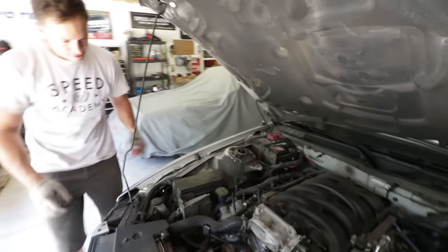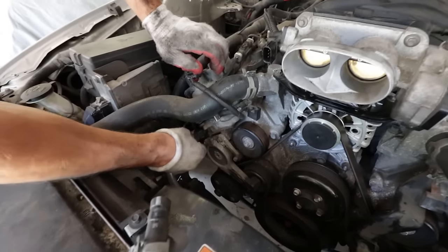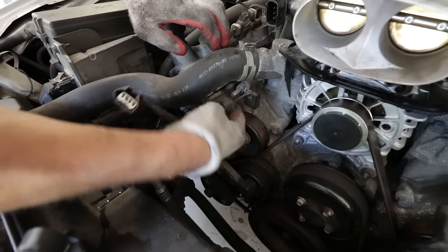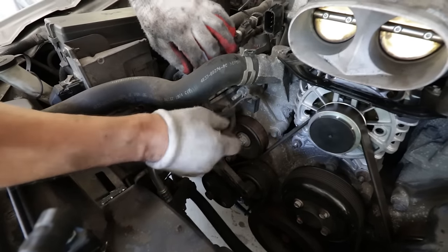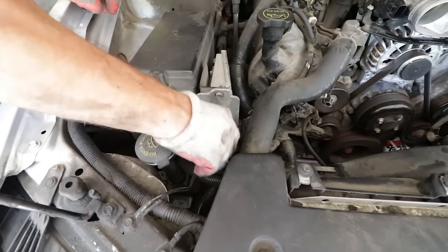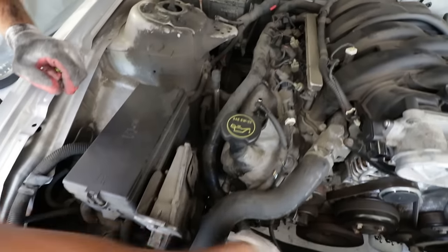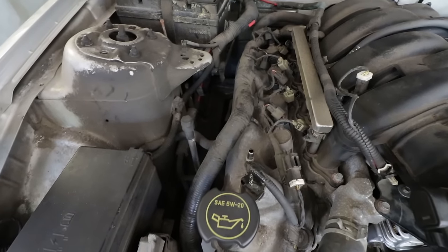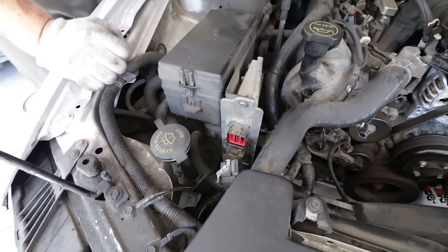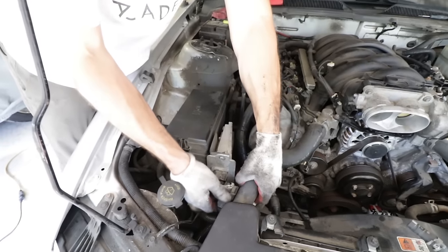With more space, we've got access to a bunch of sensors that need to be unplugged first — it's always the wiring harness you've got to deal with. Pete's unplugging the main loom to the ECU because it's such a big, heavy duty harness that it'll make it really hard to get the valve cover off. Better to move it out of the way and be proactive rather than reactive.